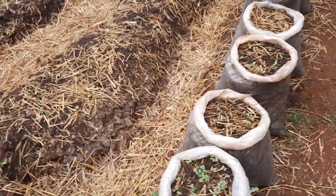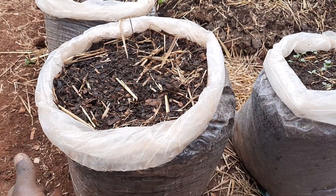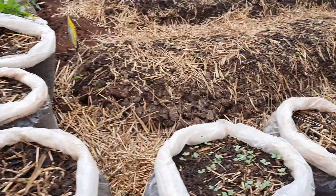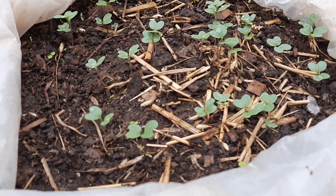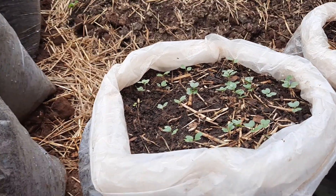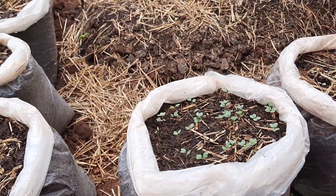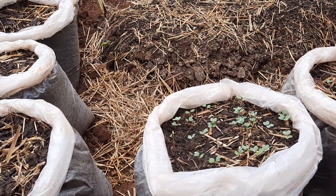These are the mushroom bags. Once we are done with them inside the house, we put the soil in, and then from the soil we are able to plant. As you can see, this is like a mini seed bed — something good because it's portable, so you can just move it from one point to another.